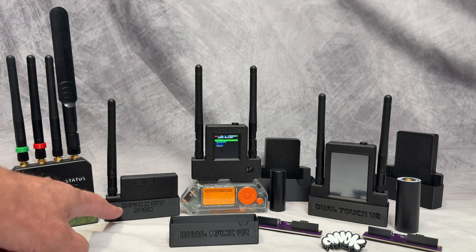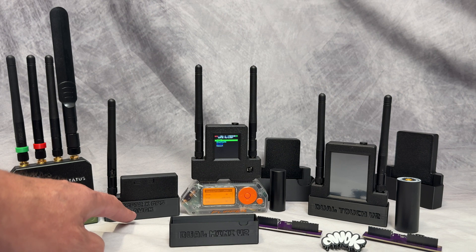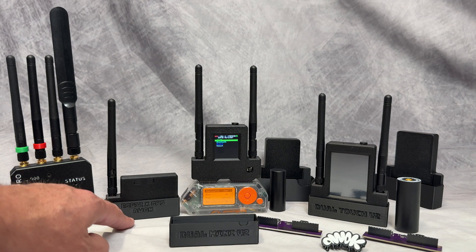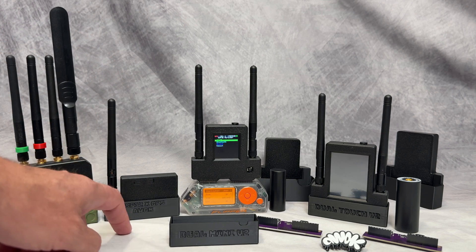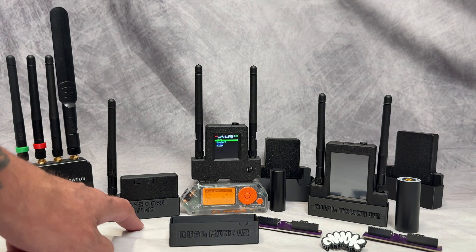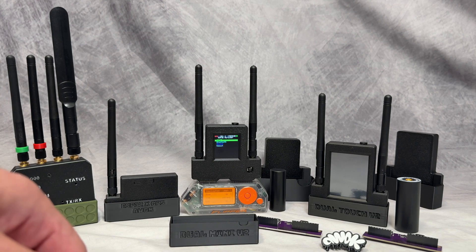Here we have the ESP32 — you can get this one at Lab401, lab401.com. This is the ESP32 with GPS, so it's basically an external antenna GPS, so you can do things like war driving, and you can also do all the fun stuff that the Marauder app can do on the Flipper Zero.